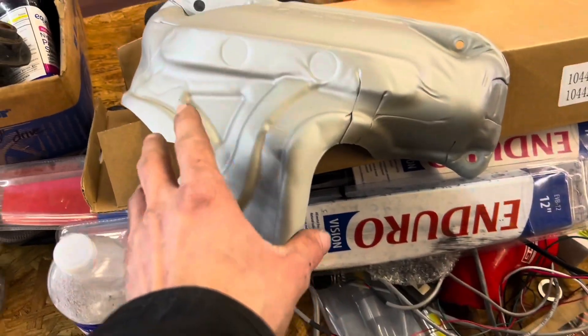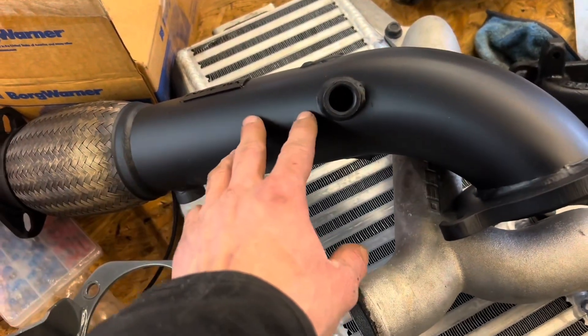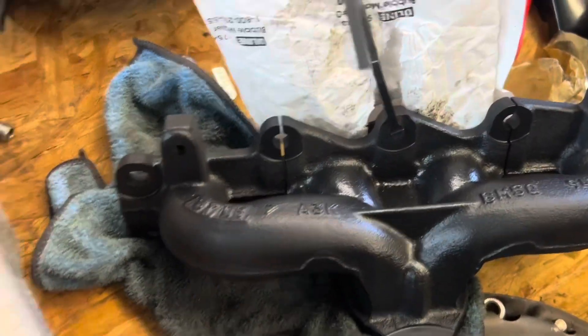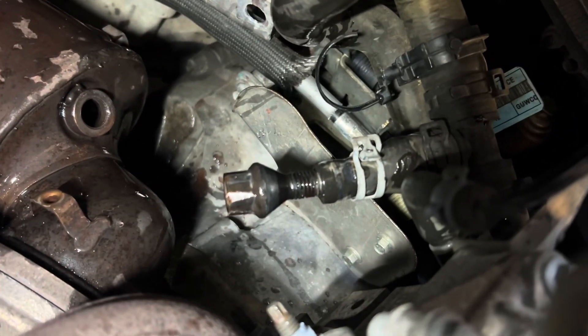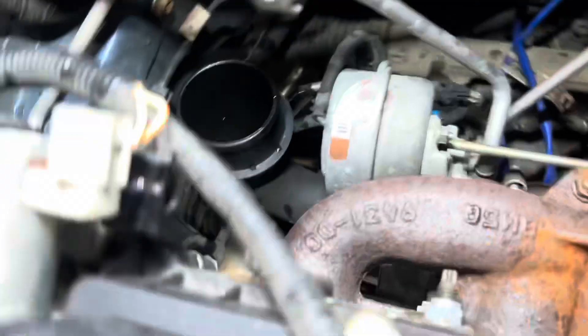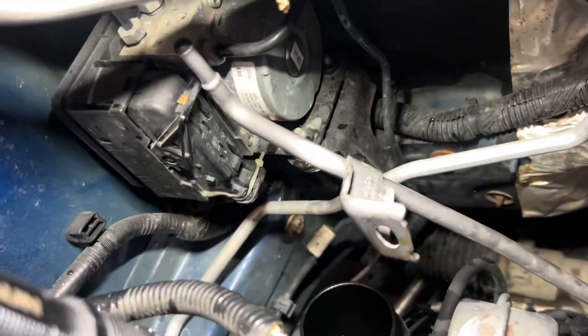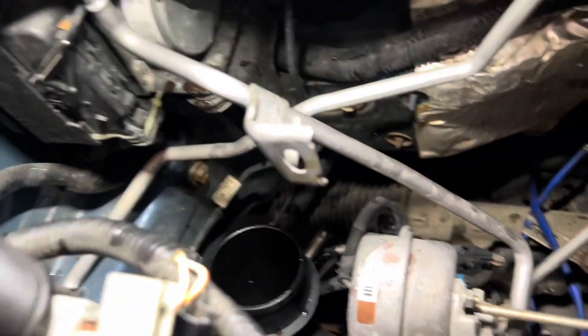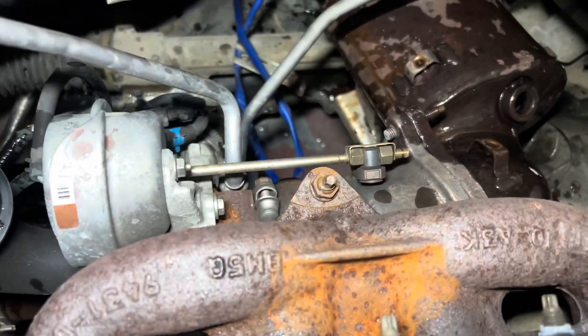This is my Cerakoted manifold that's going on, and here's my Cerakoted downpipe. I've got a wheel stud in the coolant hose that goes to this side of the turbo. I just took it off and bent it back — it had a little bit leak out but it's not bad. I bent them back a good bit, lost a little coolant, and pulled the heat shield up without damaging it.